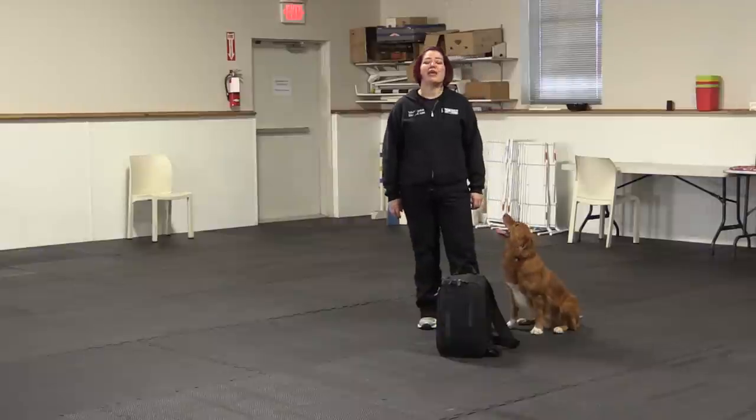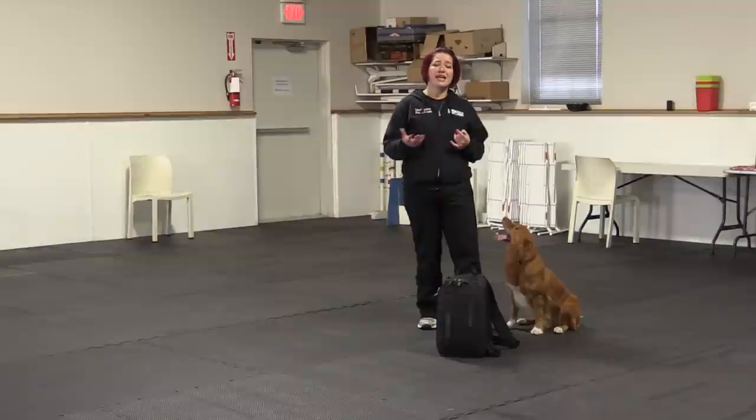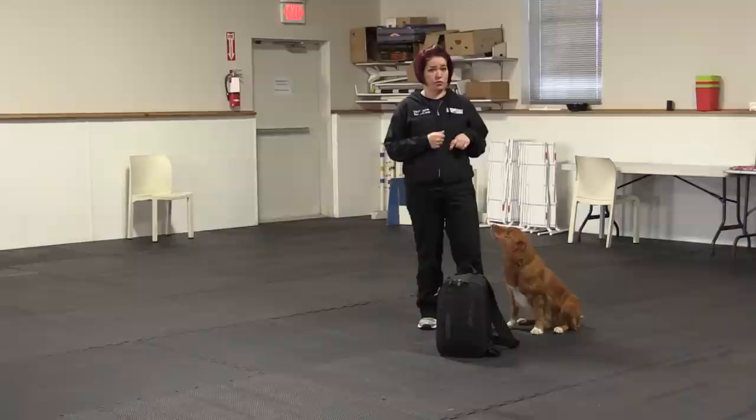Hey YouTube! Shannon and Reggie here for McCann Professional Dog Trainers and Trick Tuesday. Today's trick we are going to work on having our dogs target their chin to an object. This trick is really practical for being able to control your dog's head and move them into different positions. We're actually going to use this trick as a jumping off point for another trick we're going to do on Trick Tuesday a little bit later on.